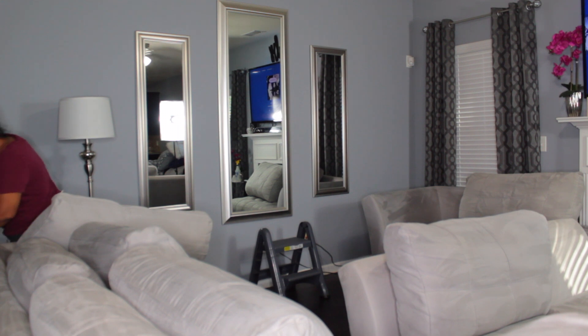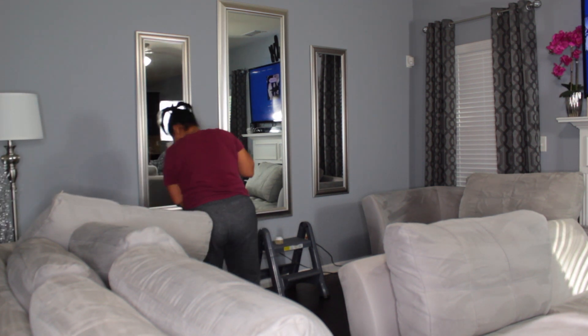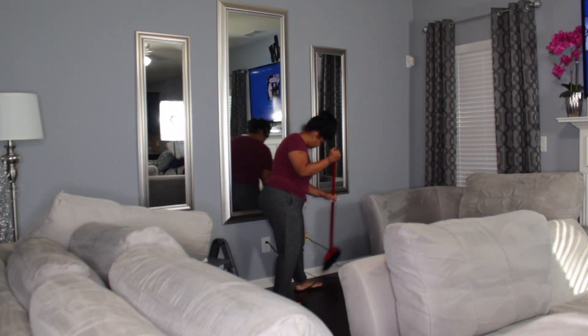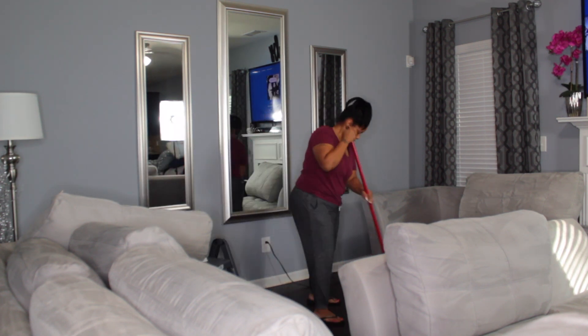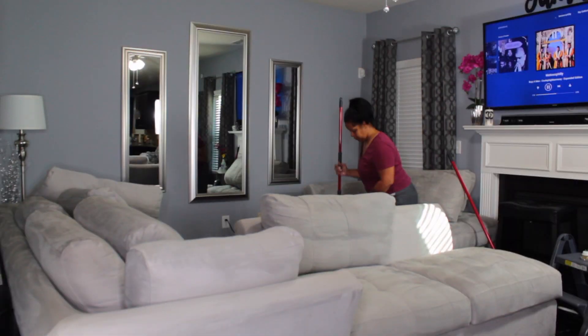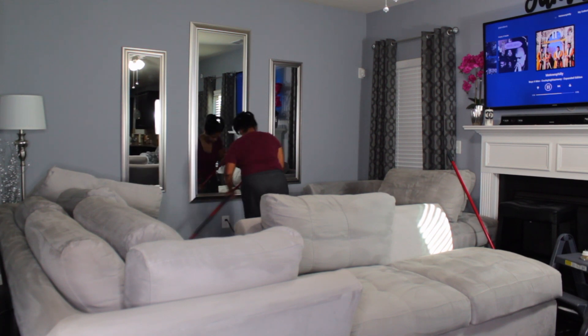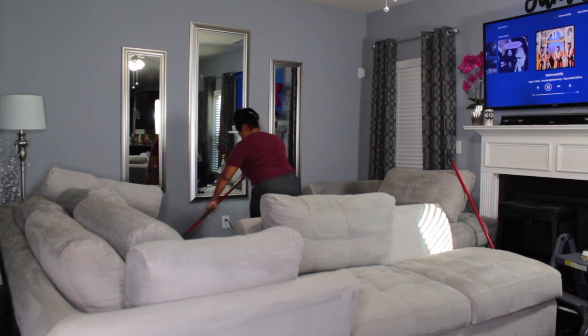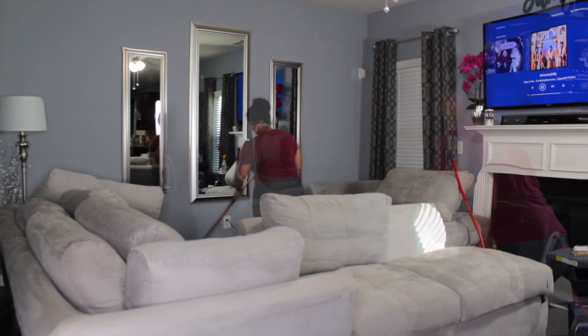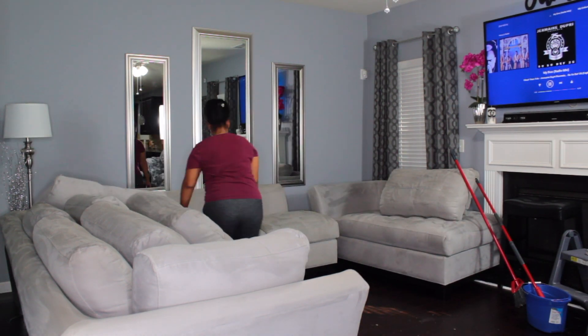Once I've done that I'm going to go ahead and sweep behind the sofa that I moved — you're going to get those areas that you don't get every day. I also swept the wall because if furniture isn't moved, dust will collect on the wall and on your baseboards, and that's just not nice. Now I'm going back in and mopping those areas. We're going to mop the entire floor, but first I'm going to move the sectional back into place.